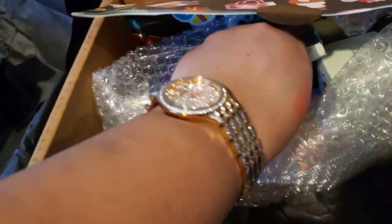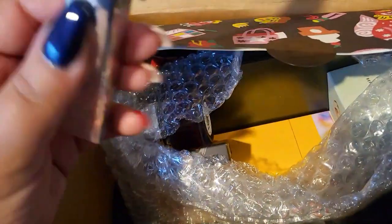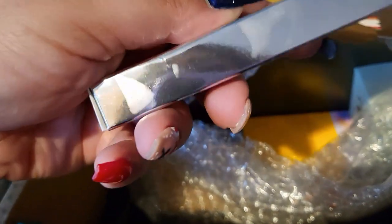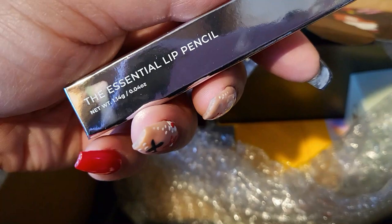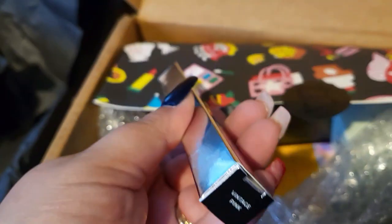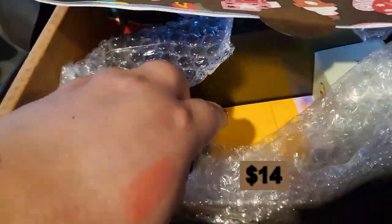Next in here we have another Wayne Goss — a lip pencil. The color is Vintage Pink. I don't think I have this one either, so that's fun. I'm glad I have no repeats so far.